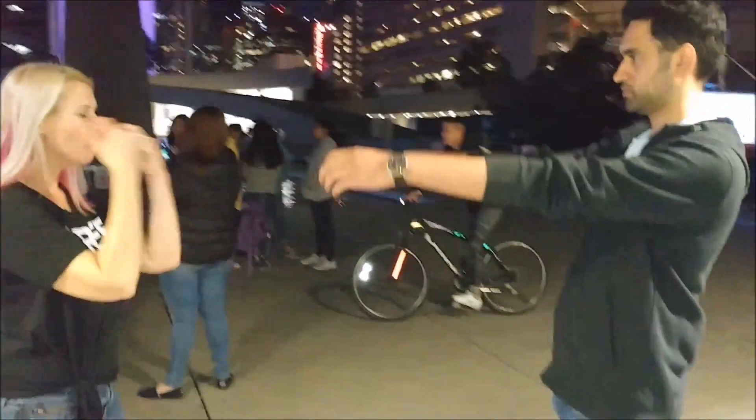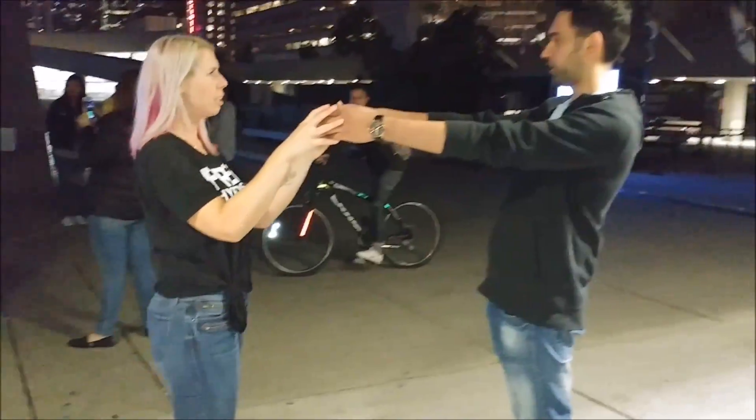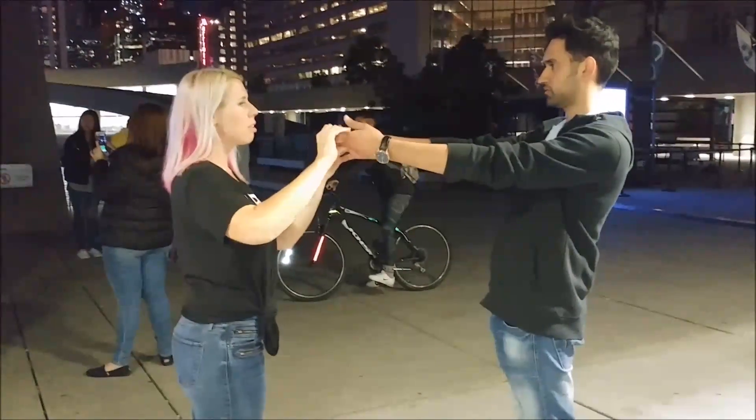Are you right-handed or left-handed? Right. Okay. So, here we go.